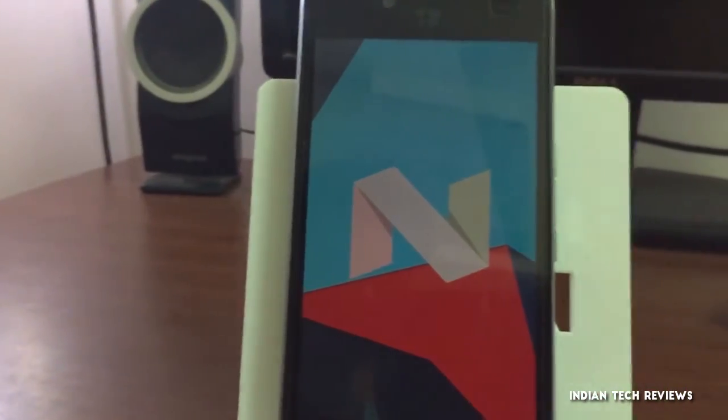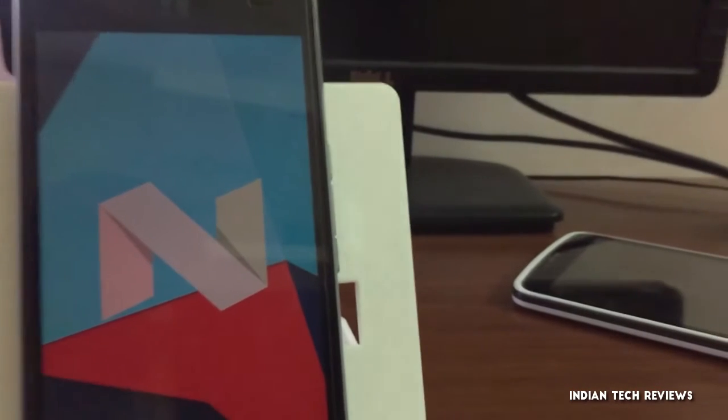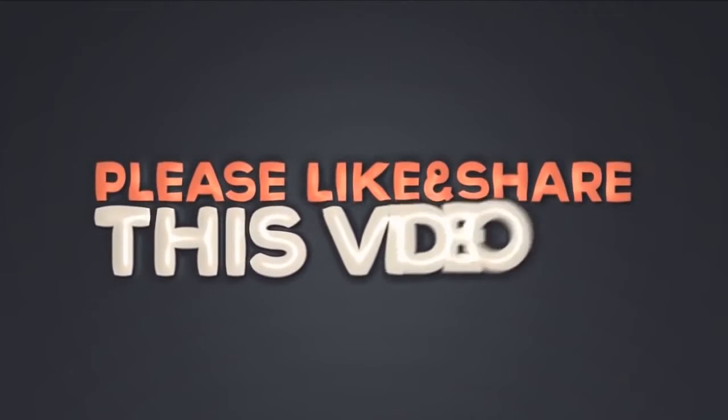That's it for this video guys. For more Euphoria tips and tricks, subscribe to the channel. Like the video if you liked it, dislike it if you didn't, and share the video as much as possible. I'll see you in the next video — bye bye!